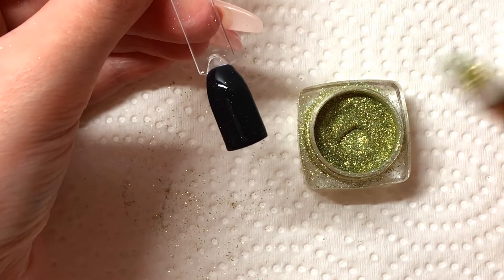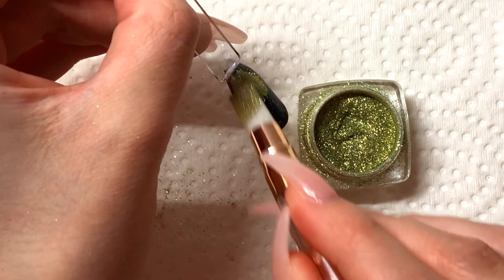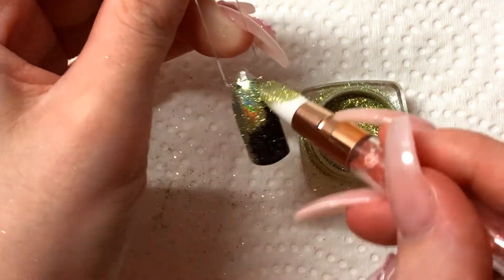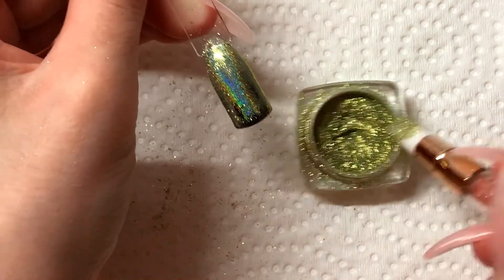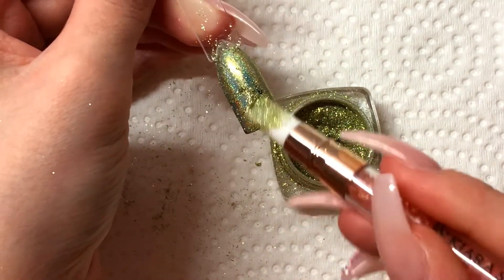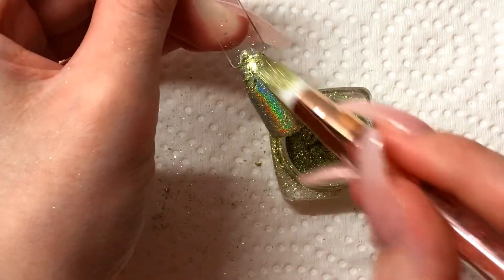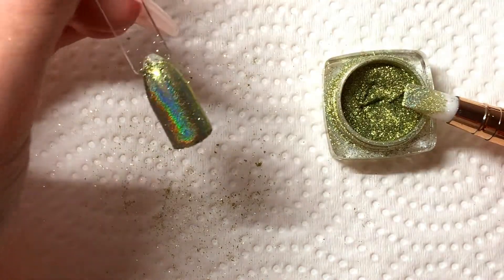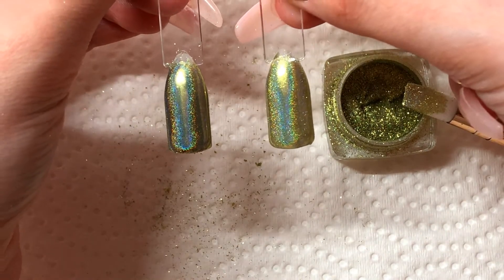So now that this is cured we're going to take our rub-on powder again and we're just going to repeat this process of rubbing it in. And honestly this never gets old — it's just so pretty. I'm going to get a little bit more. Now that this is thoroughly buffed in, I'm going to go ahead and wipe off the excess. And you can already see the difference in color compared to one without a base color and one with a base color.